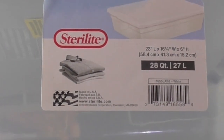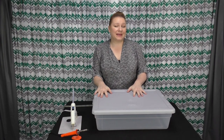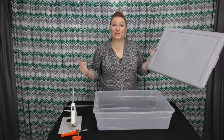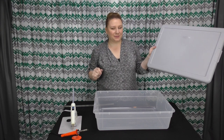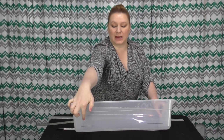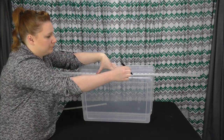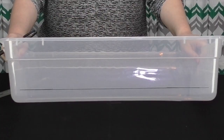And for those of you that want to know the exact dimensions and the brand, here you go. We are going to be using the lid and the base, so when you're in the store don't forget to grab that lid. Just put your lid to the side. To start with I'm going to mark a line going all the way across one inch from the bottom. I measured where one inch was and I'm going to go all the way across the bottom on one side, just like that.